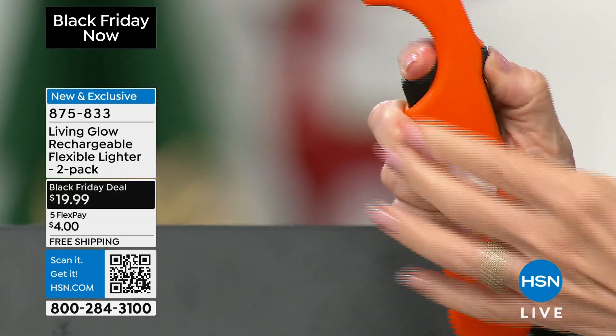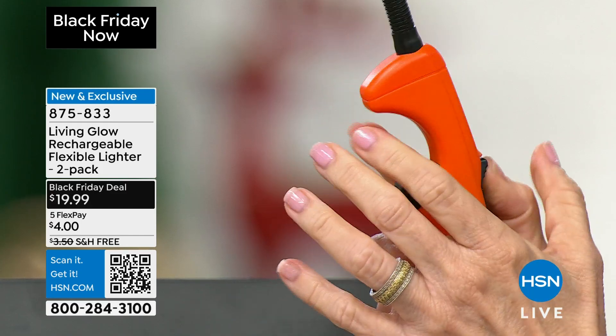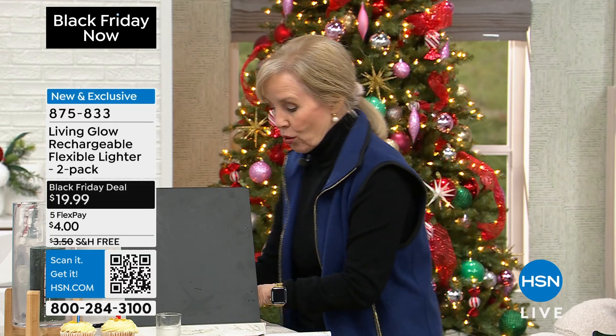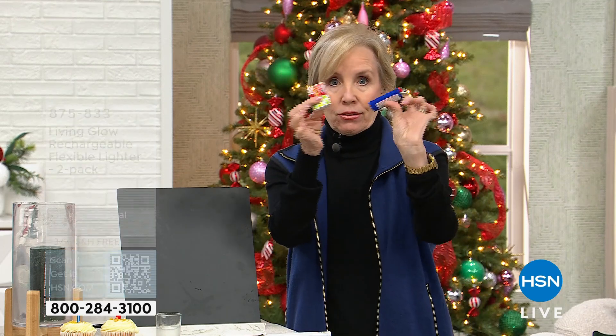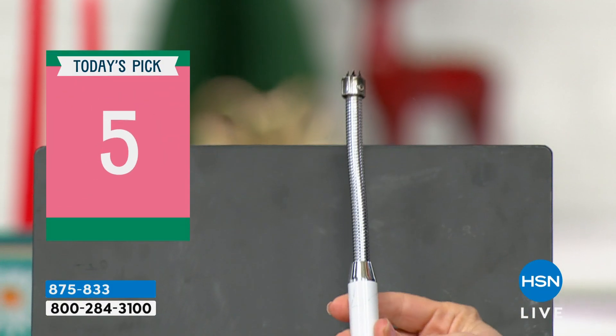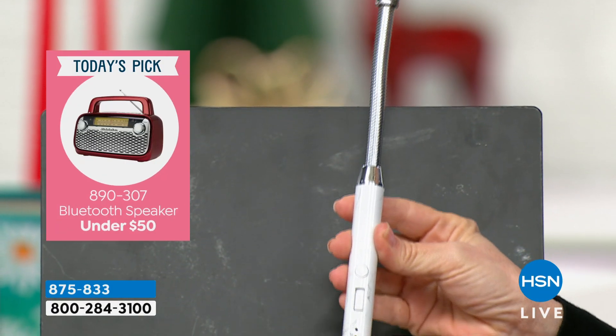These traditional lighters have a trigger, and if you have any dexterity issues it's really hard to use with one hand. You have to do this squeeze motion, and they run out of fluid so you end up throwing them out. Or you have your matches, or these little spark strikers — we all know how those work. This is totally different technology.